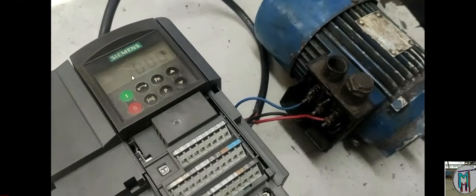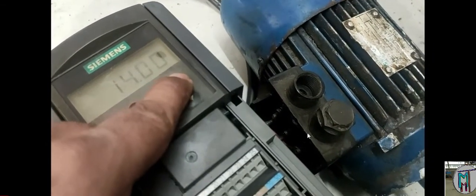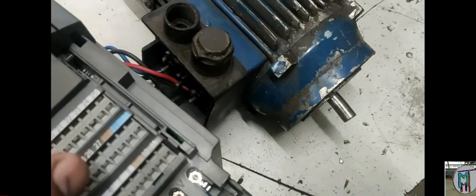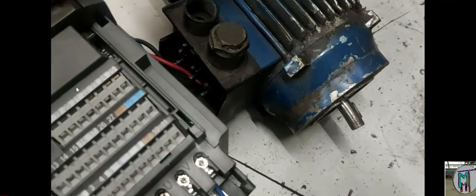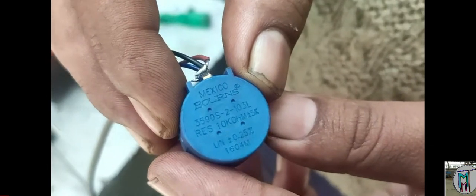Now as we push the green run button the motor will run at the minimum frequency limit we have set. Parameter 14 is the minimum frequency limit of our motor. Frequency is directly related to RPM, so when frequency is reduced, the motor speed reduces. If a pump is working there, material will come slowly. When the motor runs faster, material will be delivered very fast. Now we will fix a 10K potentiometer to our drive.